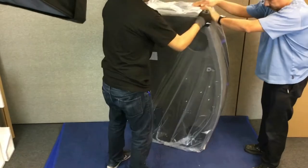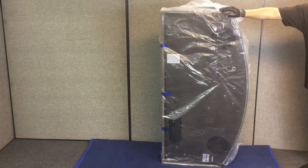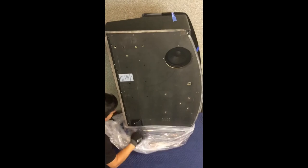Next, stand the piano up as shown in preparation for attaching the legs and pedal assembly. Do not leave your piano unattended as it may fall over and get damaged. Carefully remove the protective plastic covering from the bottom of the piano as shown.